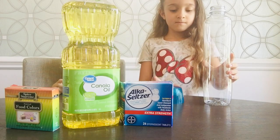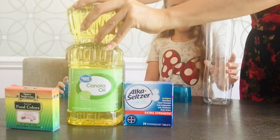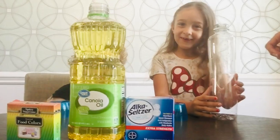So we're going to fill the bottle two-thirds full of oil. Our parents need to kind of help with this — we don't want to make a huge mess.